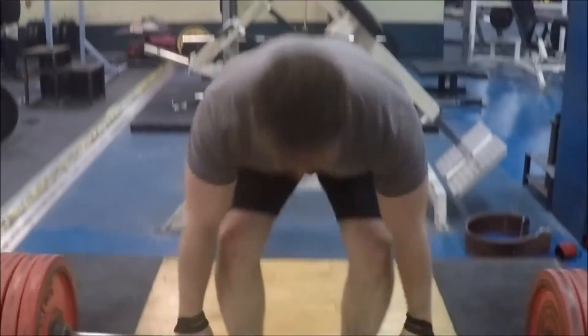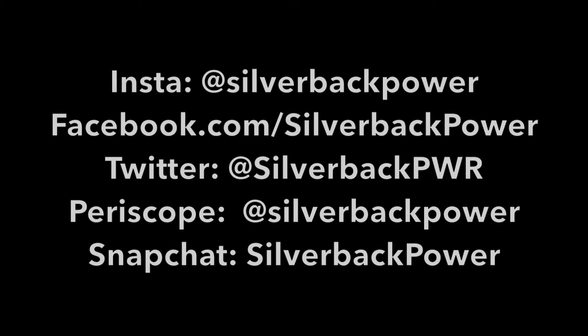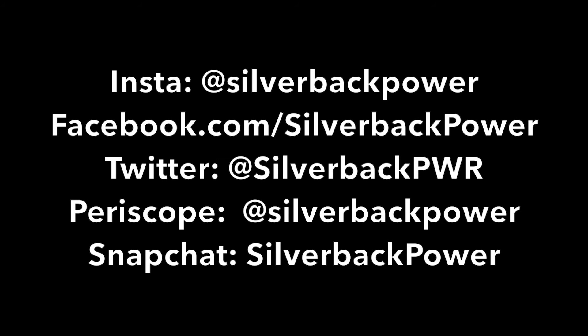We hope these tips were helpful — these are some of the cues we've learned over the last couple of years from powerlifting. Comment below if you have any mental cues that you find useful. Stay tuned Silverbacks for more content — we'll be up on Instagram, Facebook, Twitter, Periscope, and Snapchat, and we'll definitely be putting out more videos. If you like what you see, comment below, and if there are any topics you want us to cover, we'll be more than happy to look into those for you guys.